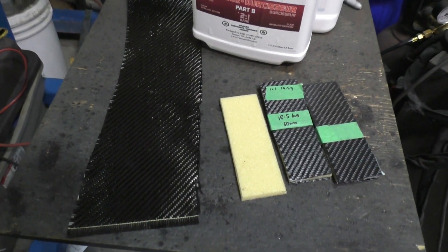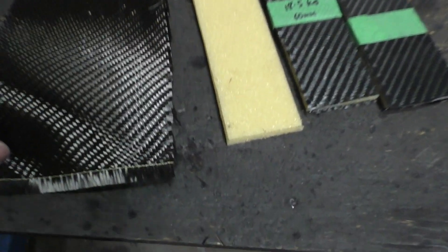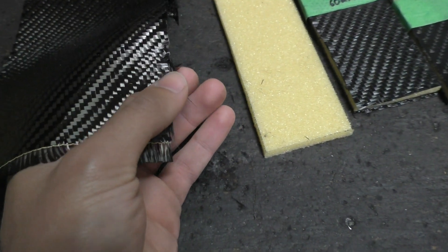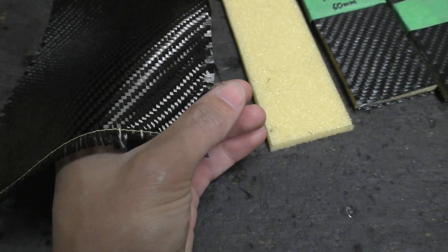For making these carbon fiber body panels, I'm starting off with carbon fiber cloth - it's actually a cloth made of carbon fibers. The unique thing about these fibers is that they have a ridiculously high amount of tensile strength - you can pull these things and they will be extremely difficult to break.